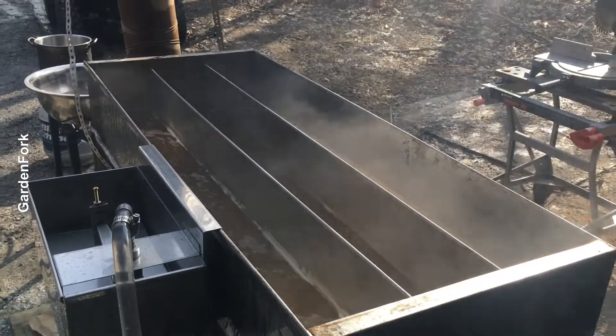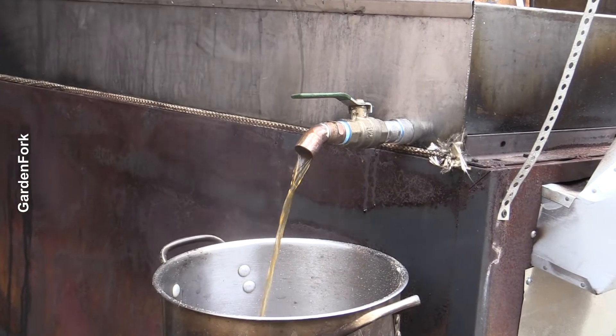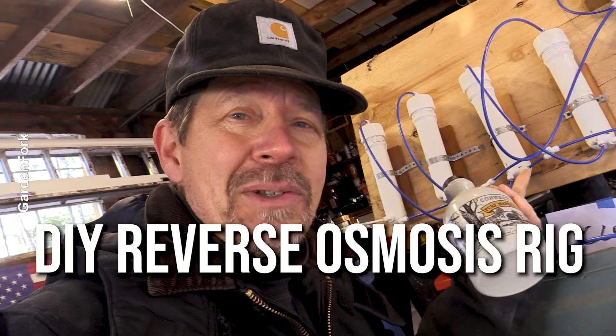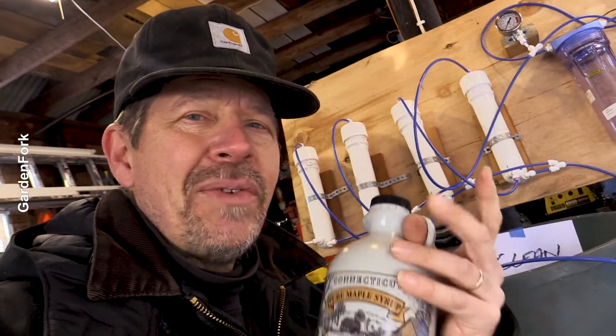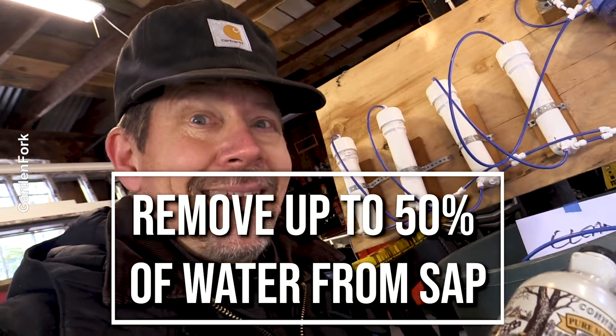Hey, how you doing? You like making maple syrup as much as I do, probably. But there are those nights where you're boiling sap and you're like, okay, this is a little like watching paint dry, because you have to remove so much water to make the good stuff. This is a DIY reverse osmosis system I put together, and with this you can remove up to 50% of the water out of your raw sap. Let me show you how it works.